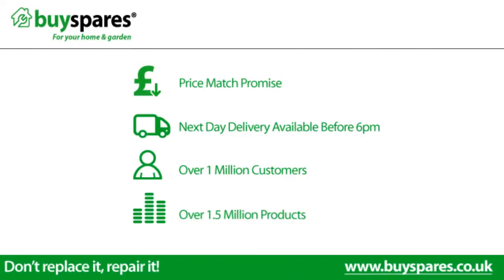For all the spare parts you need, visit www.BuySpares.co.uk.